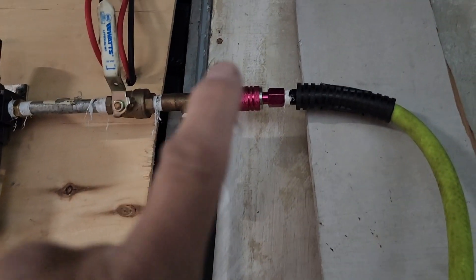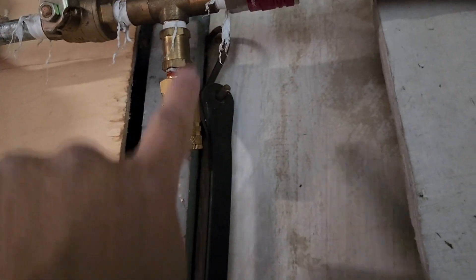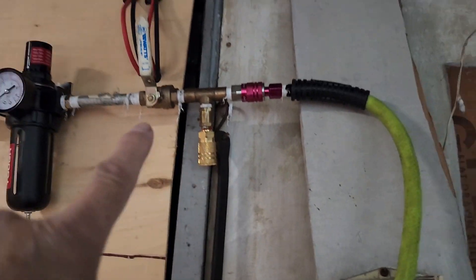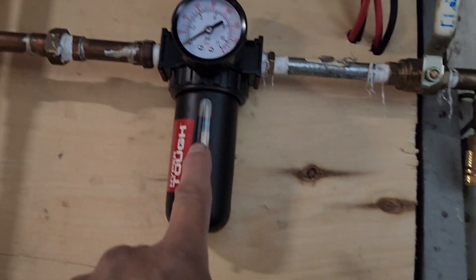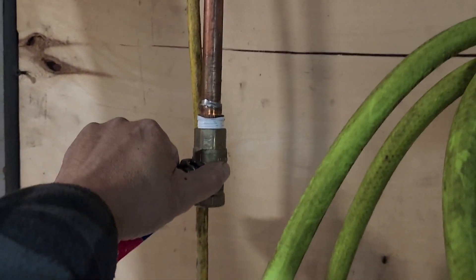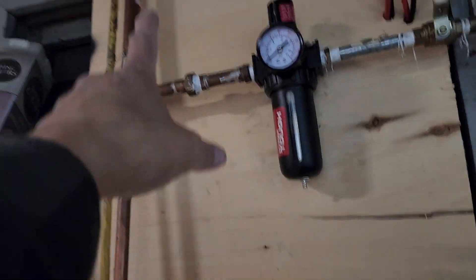The Flexzilla with Flexzilla connections has no air leaks at all. I have the Flexzilla going in here, and I also have an extra one — I'll put a Flexzilla fitting there if need be. The five-foot whip will go up high. I've also got two Hyper Tough filters connected to the system to filter the air and catch anything in the line. I keep them pointing down to drain the water out.